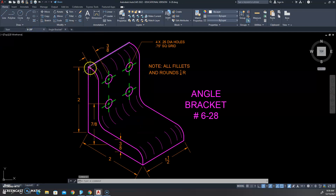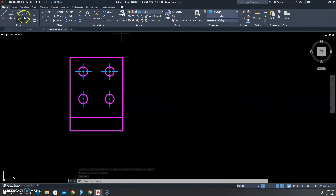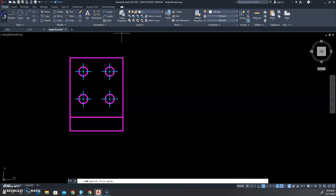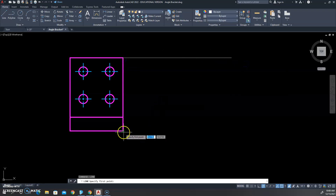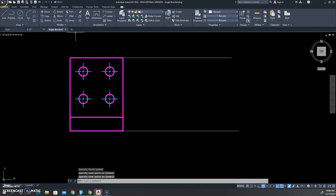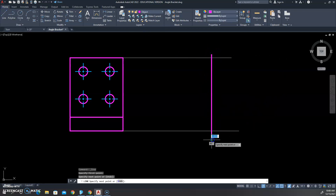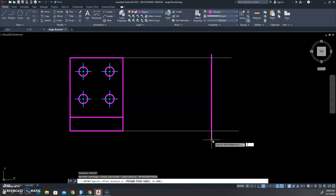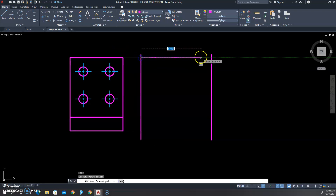One thing to note about this front view: there are curved edges, but nothing represents them here. We're going to show those in our right side view. To start the right side view, we'll use zero layer and project straight over. I'll draw a vertical line arbitrarily for the right side and offset it two inches to the left — our view will be within that box.